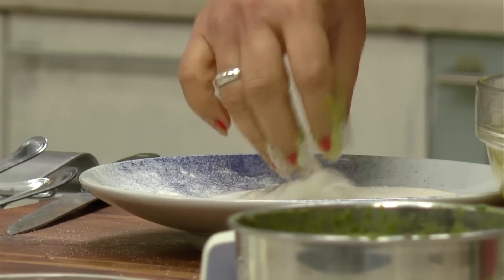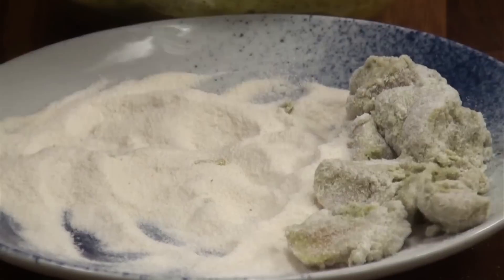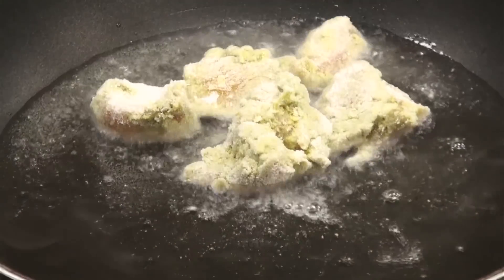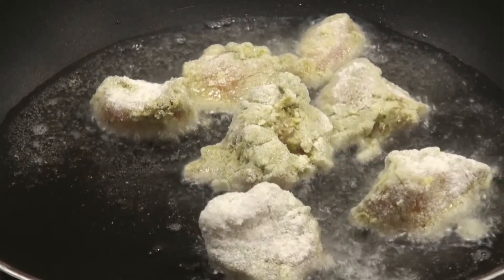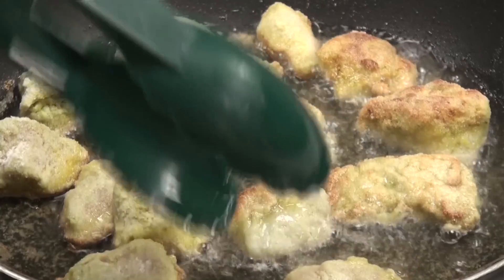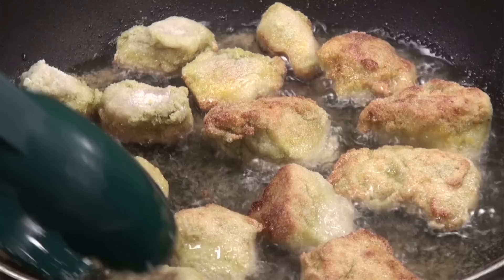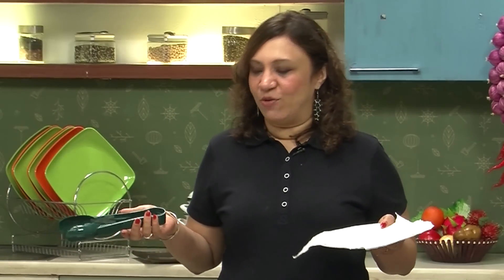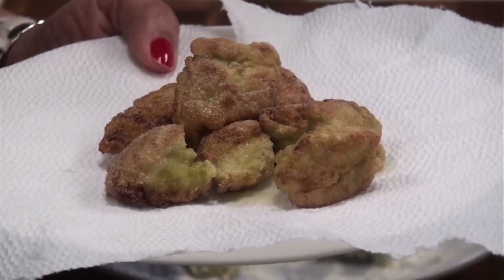Coat the chicken pieces well with the marination, then add them onto the rice flour and rava mixture. Just dust it and keep aside. The oil has gone hot — add the pieces which you have dusted with rice flour and rava into the oil. Simmer the gas, turn the pieces, and let them become crisp on either side for about 4 minutes on each side. The chicken has fried on either side to a nice crispy brown colour.